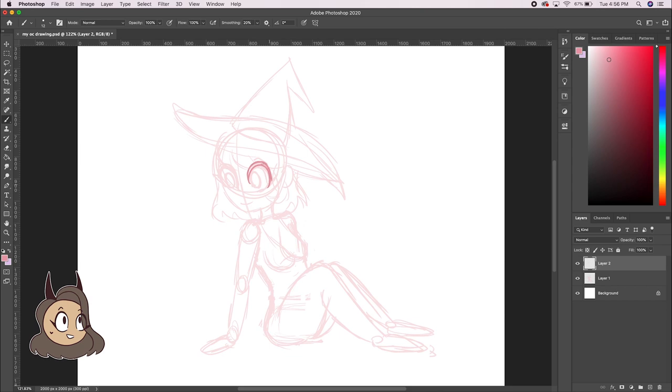Next, I do another sketch layer, but this time it has more detail and I'll add things like clothes and I'll make it slightly cleaner.